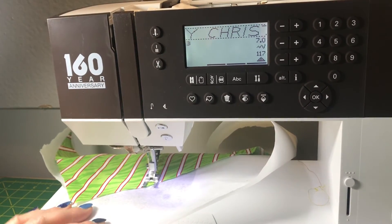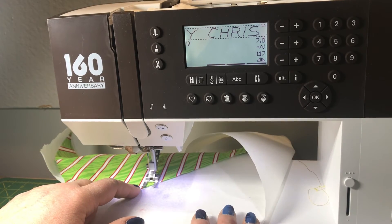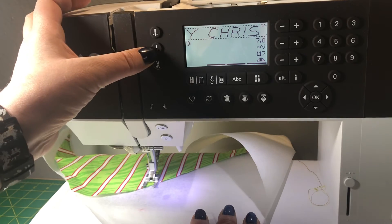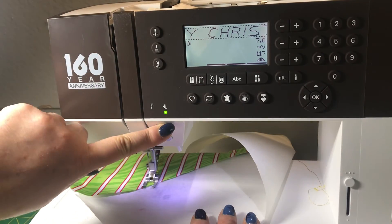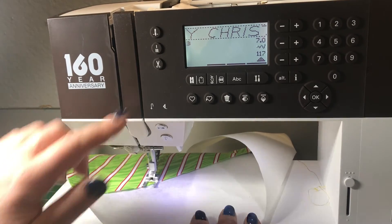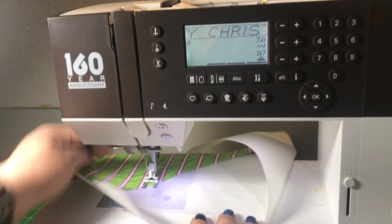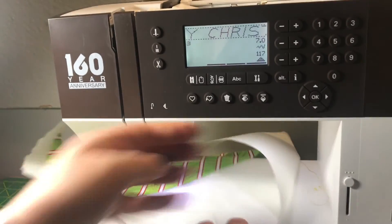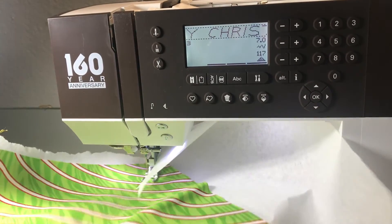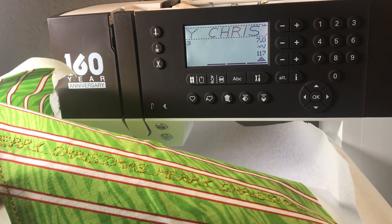Now I've reached the end of the area where I needed the stitching done, so I press tie a knot, press start, and it will tie a knot. I just cut my threads after, and we have a beautiful stitch printed onto the project.